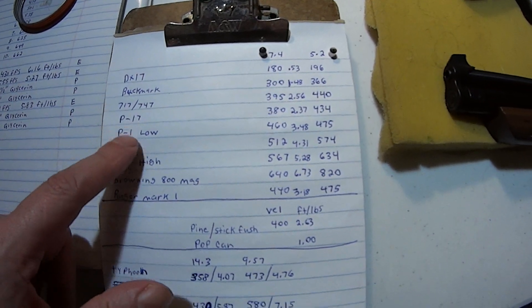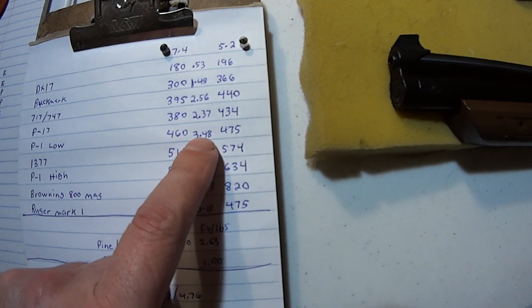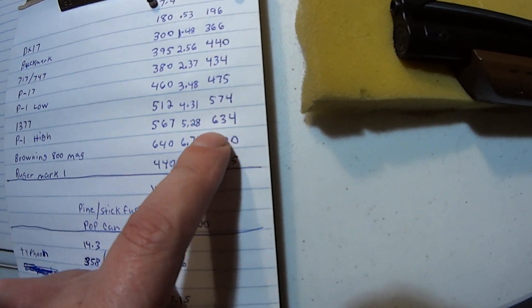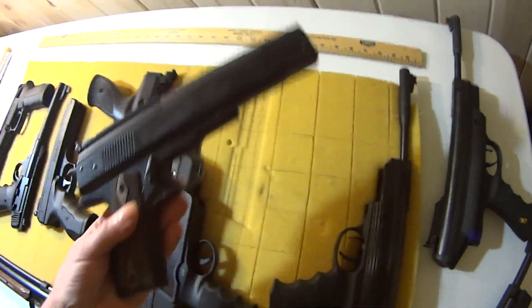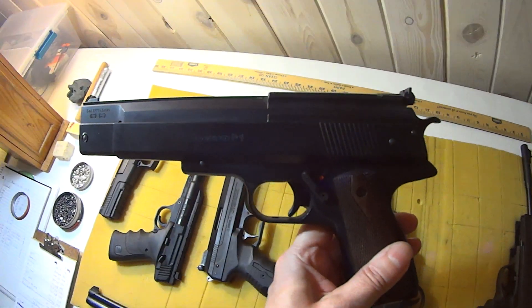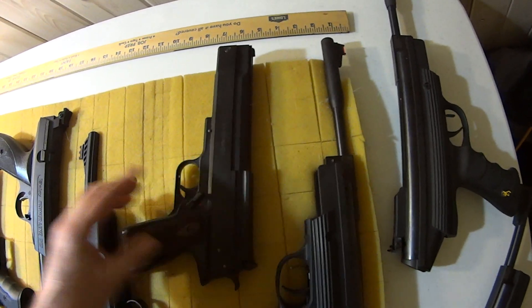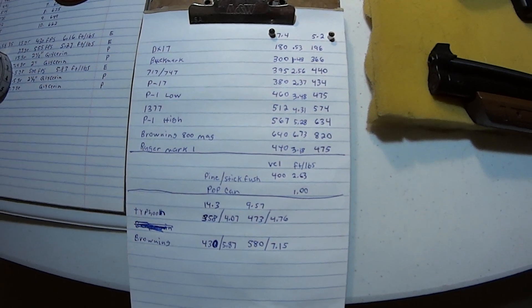The P1 has dual power — on low power it was 460 feet per second at 3.48 foot-pounds of energy. It's an over-lever spring piston air gun with good power. Depending on how you cock it, if you cock it halfway you get low power; cock it all the way and you get full power. So you can choose your velocity on that one, which is kind of nice, and it's one of the best pellet pistols I've ever had.